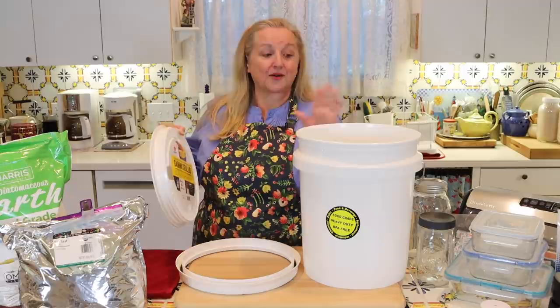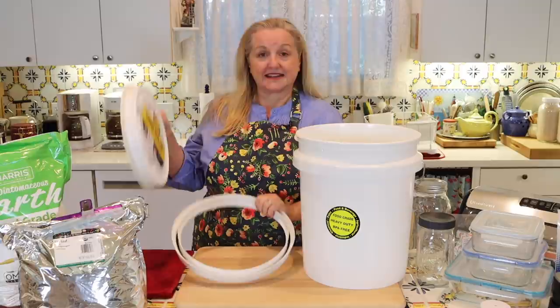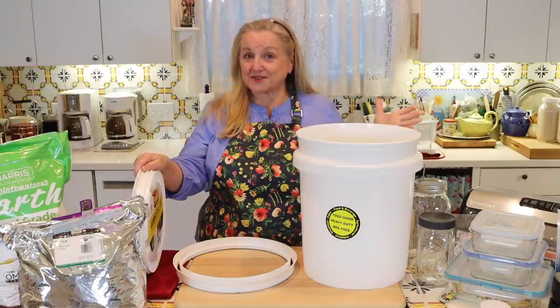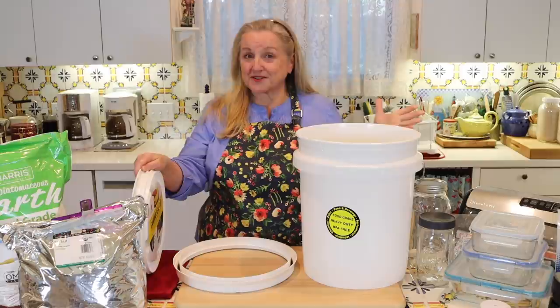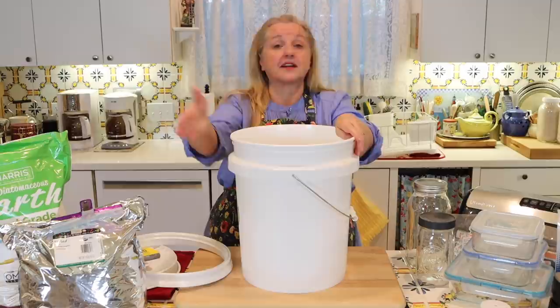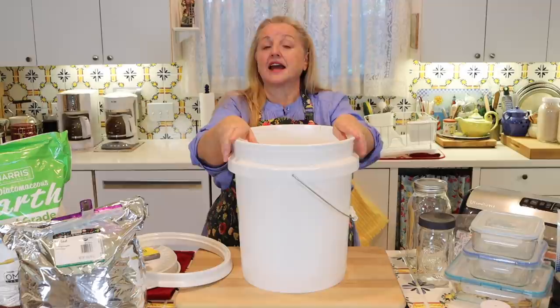Buckets and gamma lids often come in different colors, so if you like the idea of color-coding to immediately identify what's in each bucket, that's certainly an option. I generally just use white buckets with white lids and label them on the outside. If you use the traditional snap-on lid, you'll want to make sure you have a bucket lid opener tool to remove it each time you want to open your bucket.